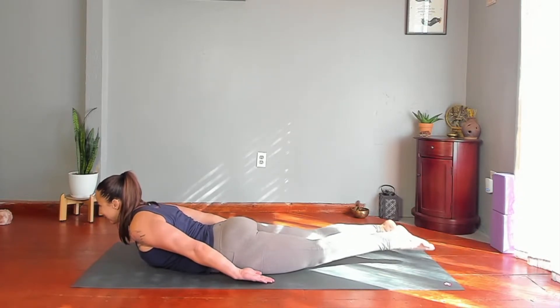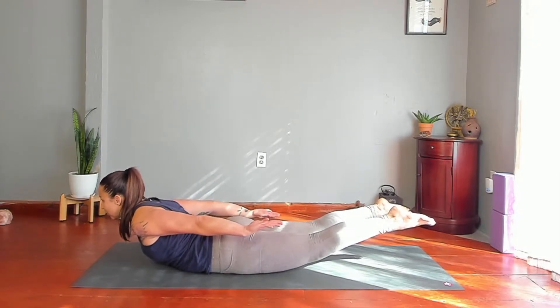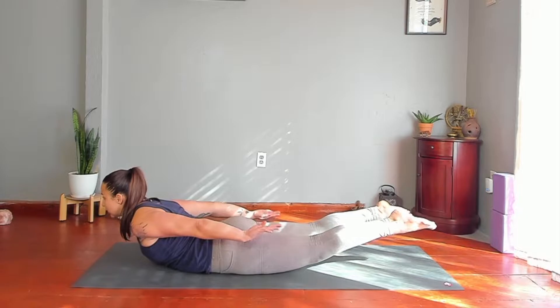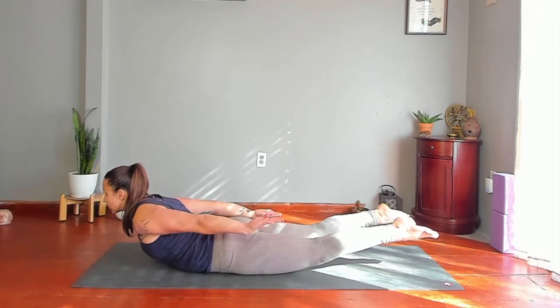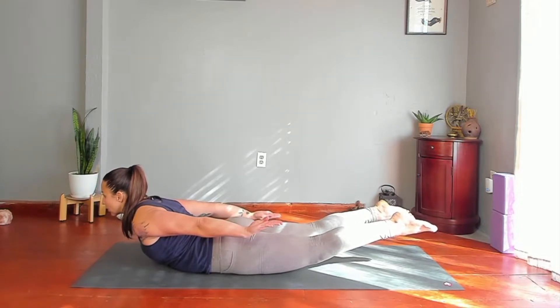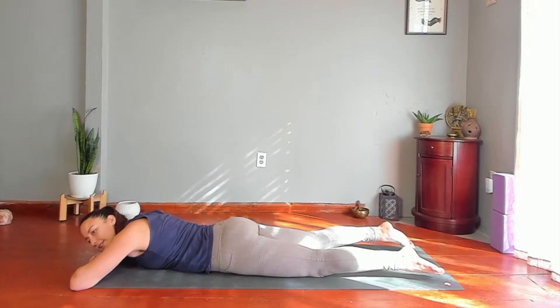Now do lift your arms and legs. Breathe. Push down through your pubic bone as you lift everything else away from the floor. Rest — feel free to take your head to your hands.